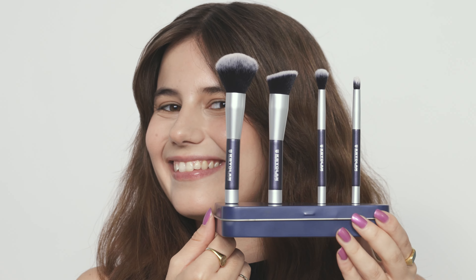Here we have a beautiful, fresh-looking finished skin — ideal for travelling when you just want a little bit of coverage and a nice healthy glow, all achieved using our magnetic brush set.